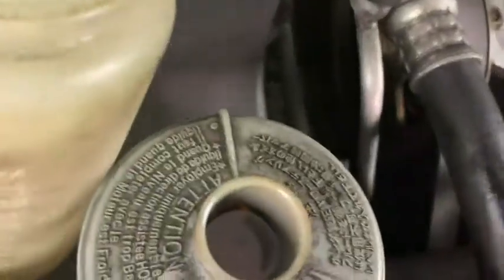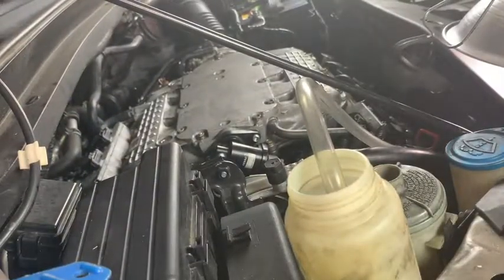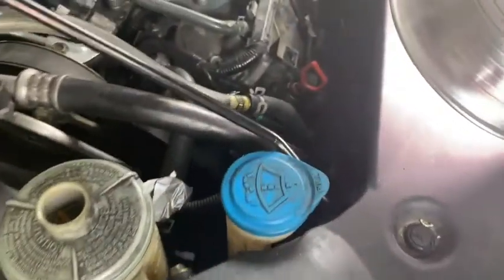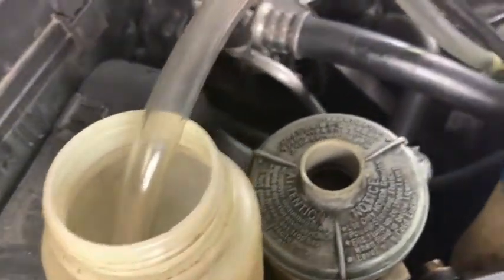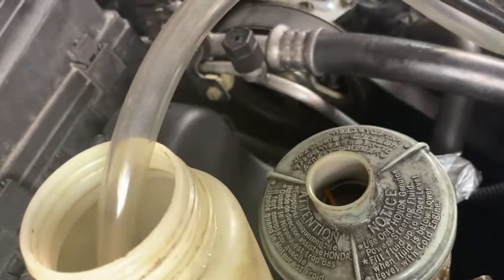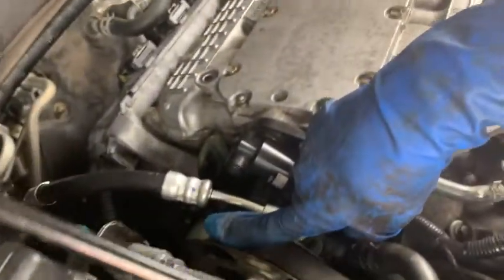Alright guys, Fix It John here. What we're doing today is flushing the power steering fluid completely out of the system — out of the pump and the rack. What we did was disconnect the return line that goes to the reservoir, and instead of going back to the reservoir, we're running it into this empty bottle. As it runs out, we'll continue to fill the reservoir up with new power steering fluid. It's good to do this periodically, maybe once every 30,000 miles — that'll extend the life of your power steering pump and your rack and pinion.